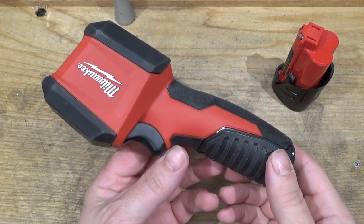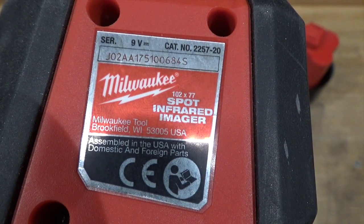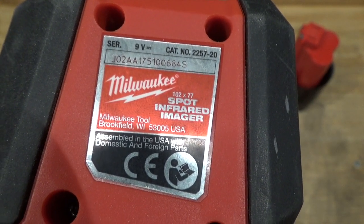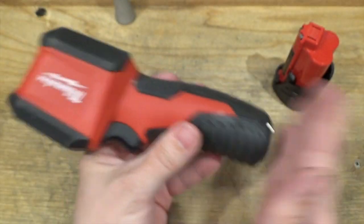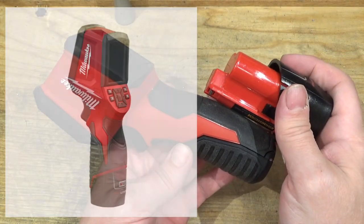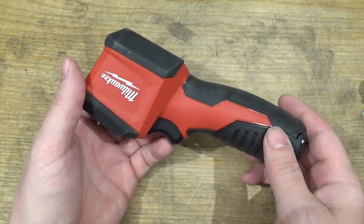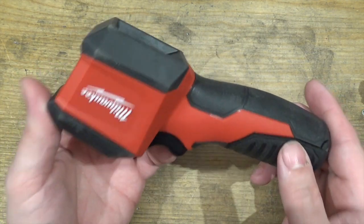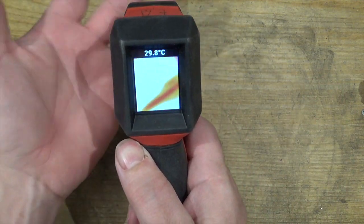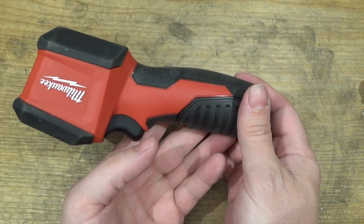Let's have a look-see at the Milwaukee Thermal Imager. This here is model 2257-20, assembled in USA with domestic and foreign parts. This model is the one that takes a 9V battery, it's not the M12 version. I've got to state my enthusiasm right up front — not many tools combine utility, simplicity, and just plain fun to mess around with in one package. It's just incredible, and the price is fantastic.